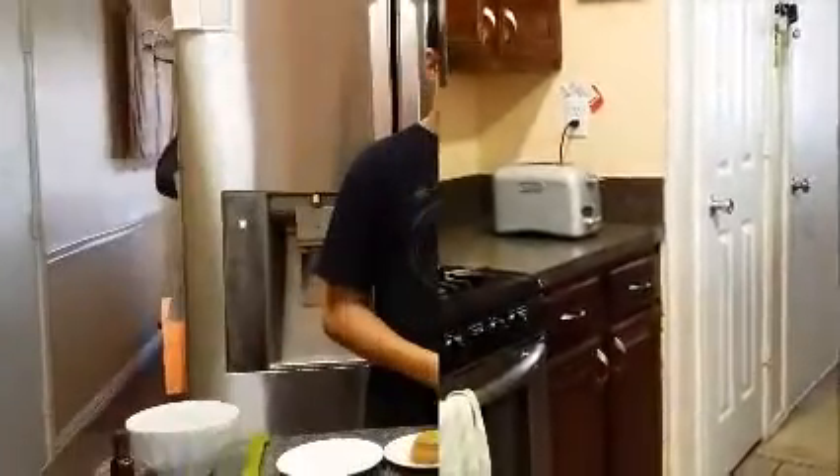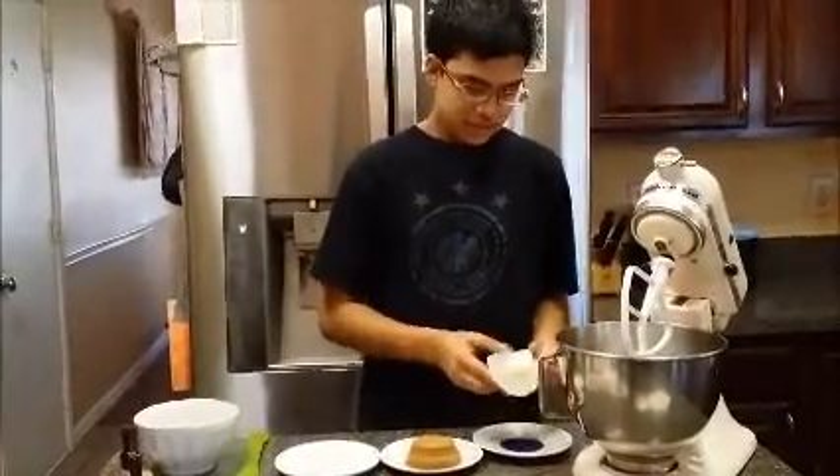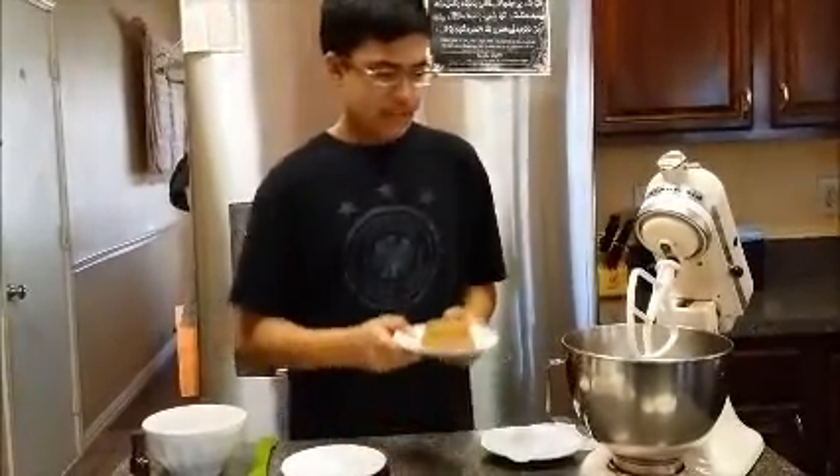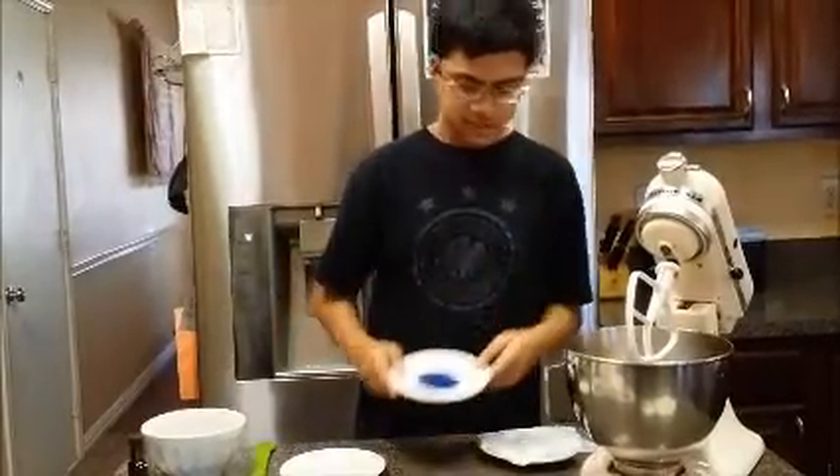Before we do anything we must put the oven on and set it to 350 degrees. Now I'm going to start with a stick of butter. Make sure the butter is room temperature so that you can mix it in with the sugar and all the rest of the ingredients nicely.